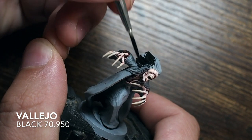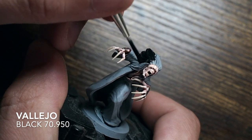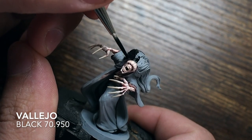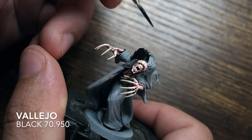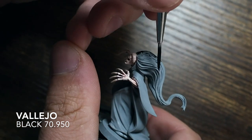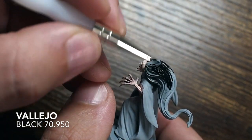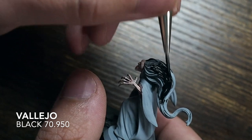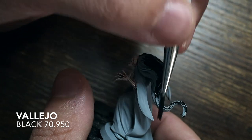Once the skin is done and the nails have their base colour, I'm covering the hair with black — specifically Vallejo Black, which is quite a matte black that dries into a really matted-down effect. Be very careful going across where the hair meets the skin, because we're using such a dark colour to contrast against the really light skin. You don't want the black on the skin as it can be a pain to fix.